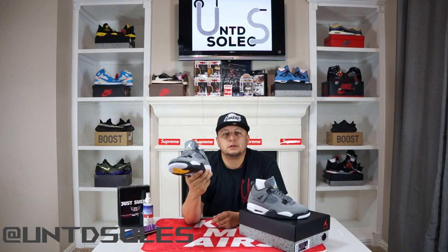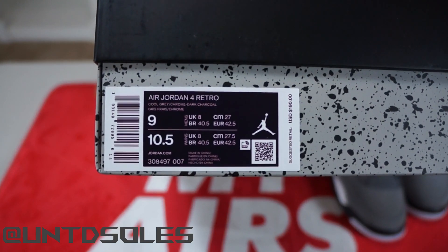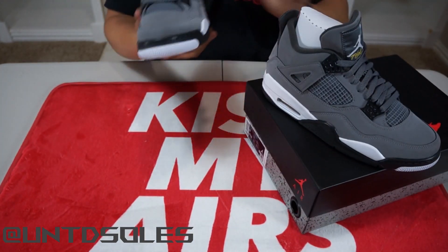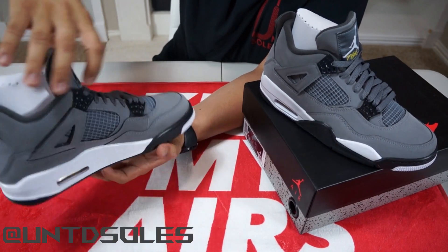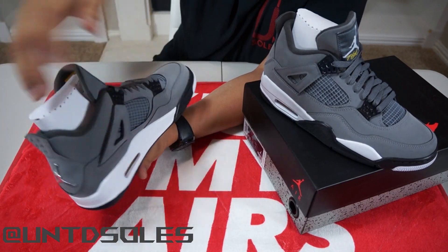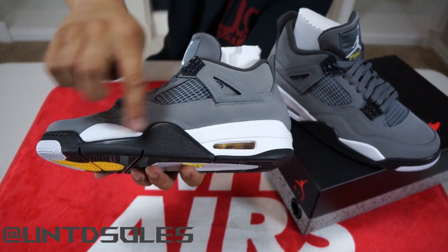Let's get into the up close and detail review. The whole upper is Nubuck material in Cool Gray with hits of Dark Charcoal on the lace loops. The netting is Cool Gray as well — on the toe box and both sides, as all Air Jordan 4s have. The tongue is Cool Gray too, with a Jumpman patch and 'Flight' written in yellow. On the side you have two hits of white alongside hits of black, and your air unit at the heel.